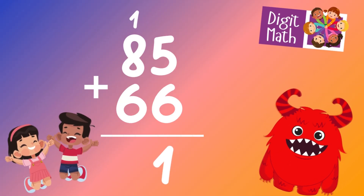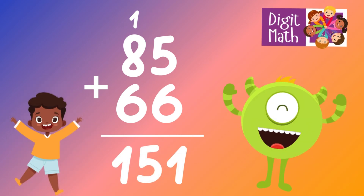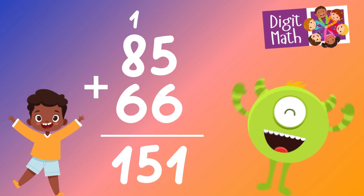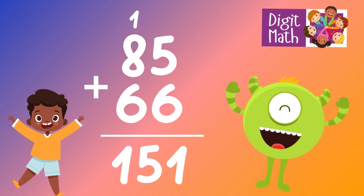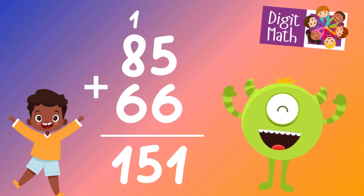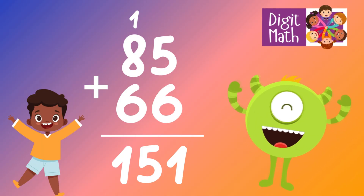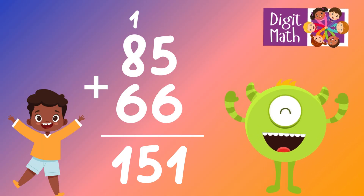In the tens column, add 8 plus 6, which equals 14. Add the carried over 1 to 14, making 15. Place 15 in the tens and hundreds column. So the final result is 85 plus 66 equals 151.